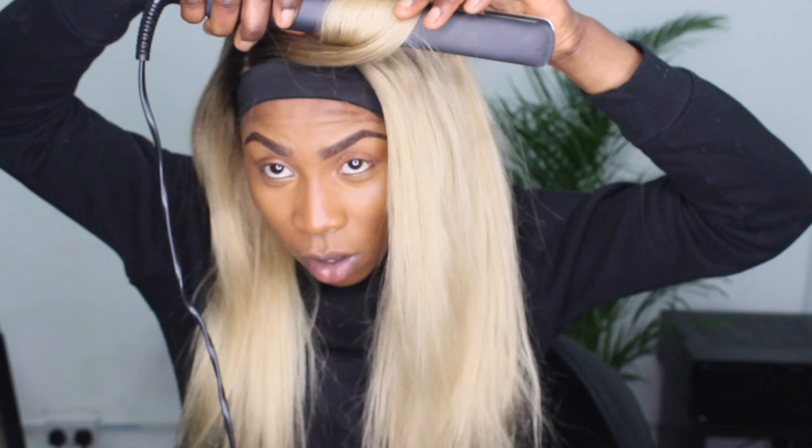I'm a curly hair kind of girl, so I'm going in with some straightener curls. I like to prep with a little bit of hairspray for extra hold, because the hair is processed and curls don't hold as well as unprocessed hair. If you'd like a video showing you how to curl with straighteners or flat irons, comment down below.